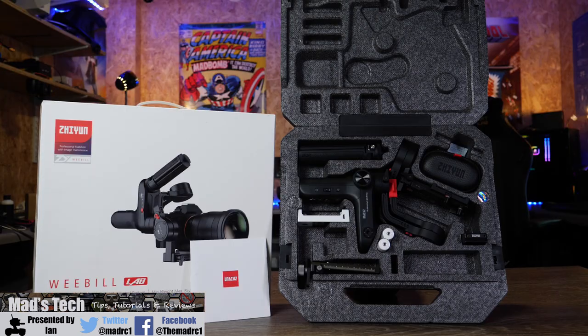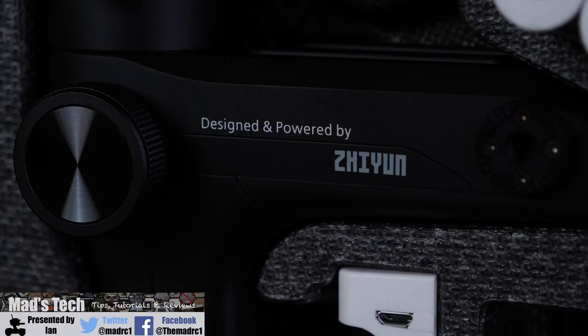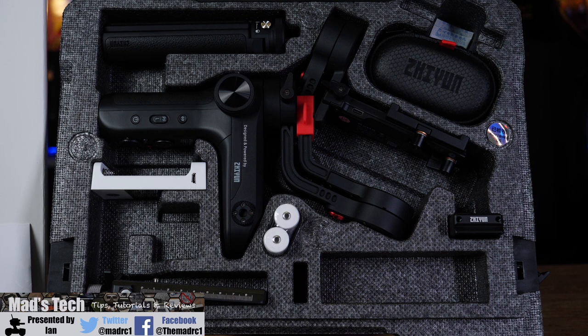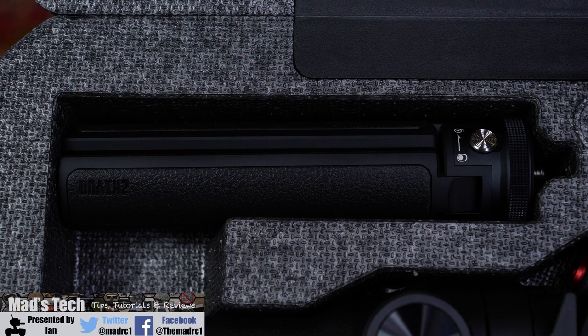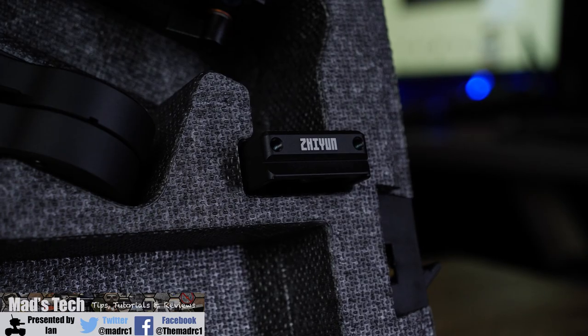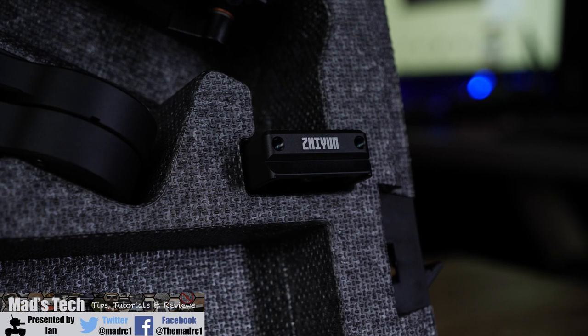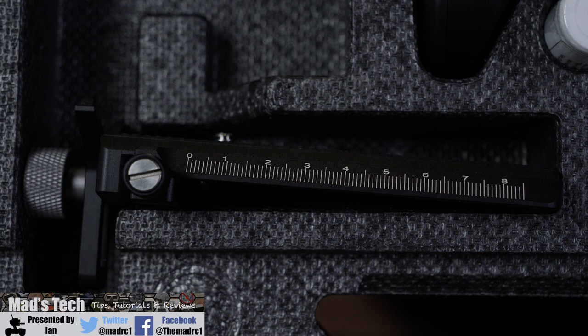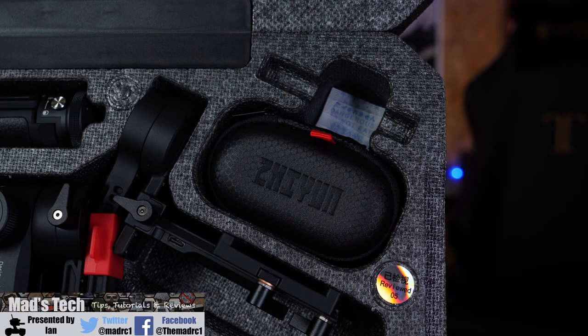Let's have a look at what's included in the pack and then we'll take a look at it in action. Upon opening the box you'll find a nice foam case inside that holds the gimbal and all its accessories. In the middle you'll find the gimbal itself, locked in its transit mode, and around it you'll see all the accessories. Included in the pack is a tripod which screws onto the bottom, a camera riser plate, a camera attachment plate which mounts onto the bottom of your camera and slots onto the gimbal, and a little pouch holding cables and accessories for connecting it to your camera.